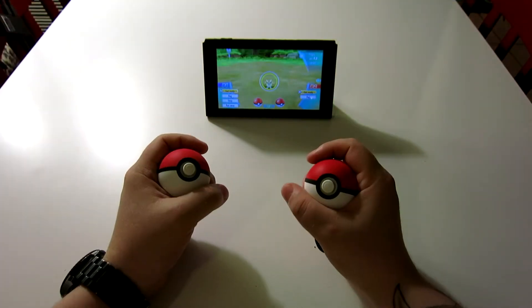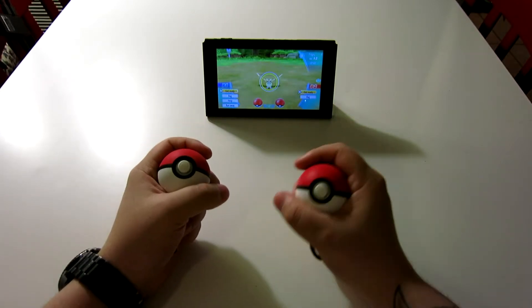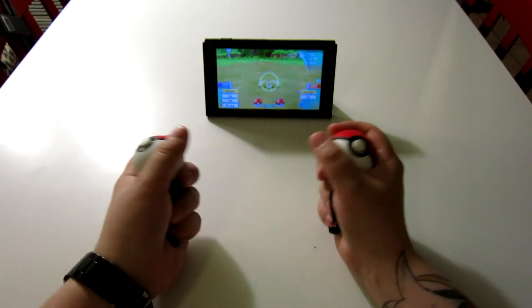I wanted to talk a little bit about catching Pokémon with the Pokéball Plus rather than the Joy-Con. With the Joy-Con, you toss it, it vibrates a little bit, and then if you catch the Pokémon, you catch the Pokémon. If you don't, you don't.